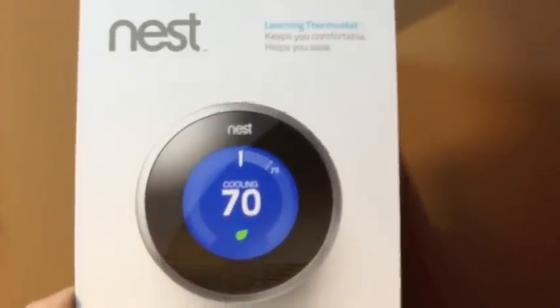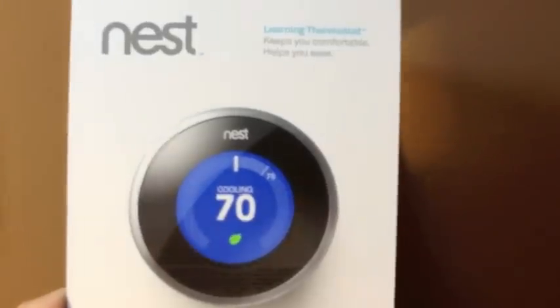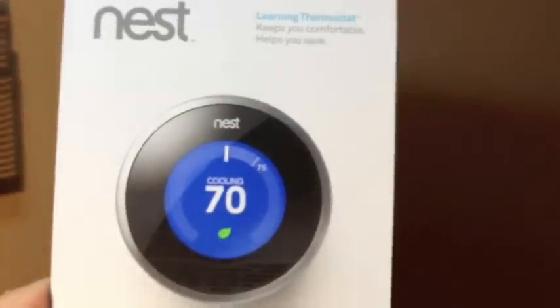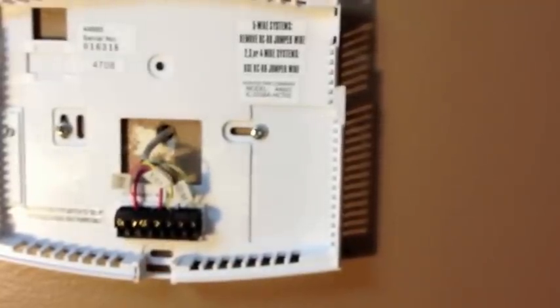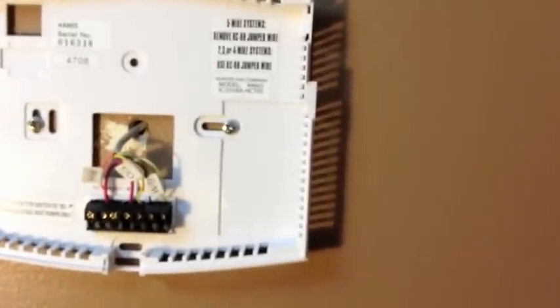This is going to be a quick video on installation of the new Nest Learning Thermostat. The installation is fairly straightforward if you've ever installed any thermostat before. You should have no problems with it.